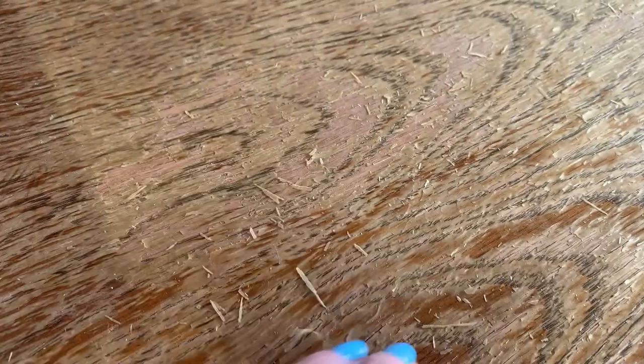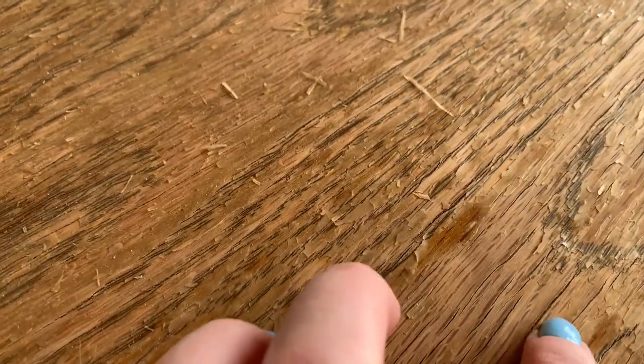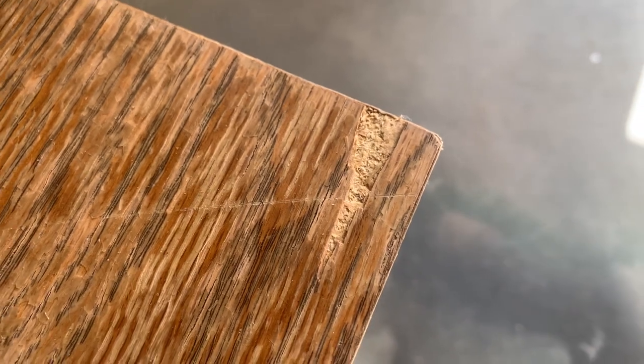I should have said something, I know, but on this particular day I was just not in the mood. So here I stand with a water damaged piece, but I can save it — I think. So let's dive right in.